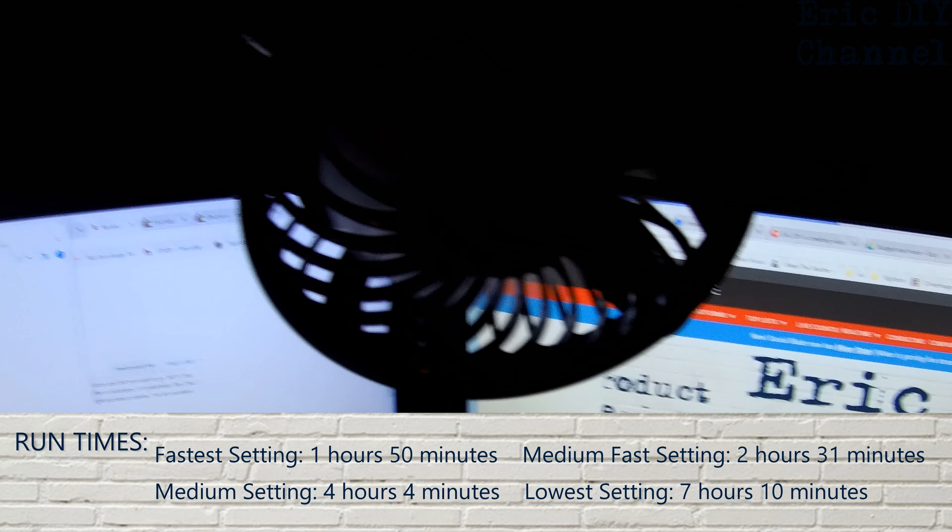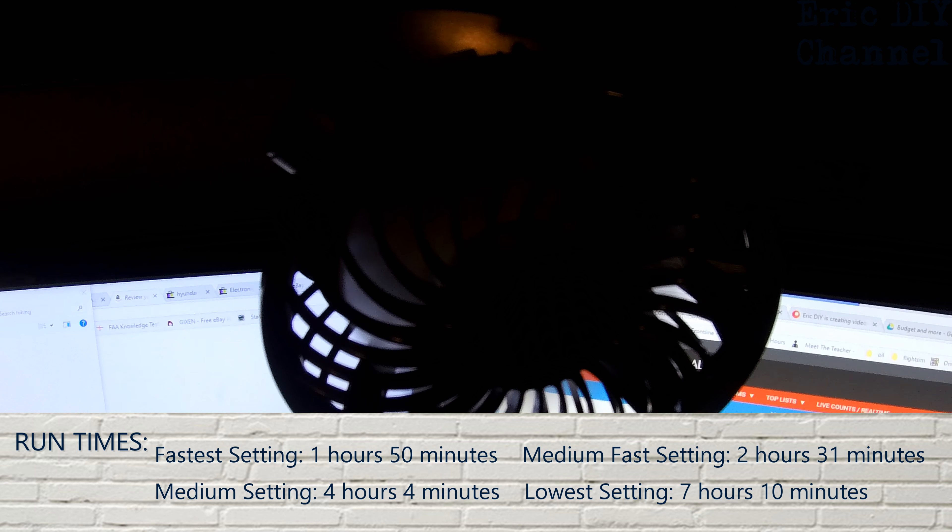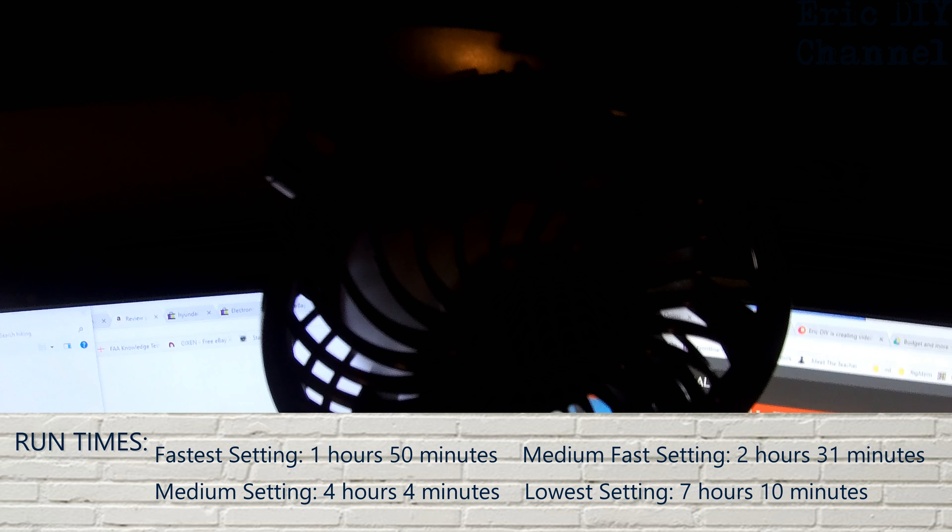It was definitely really good when I tested run times. On the fastest setting it lasted one hour and 50 minutes on the battery. My medium fast setting, right below the fast setting, lasted two hours and 31 minutes. On the medium setting, number two, it lasted four hours and four minutes, which is very impressive — and that's just on battery power. On the lowest setting it lasted a total of seven hours and ten minutes, all on battery. You can also run the fan plugged into a USB outlet and just run it off that power instead of charging the internal battery.